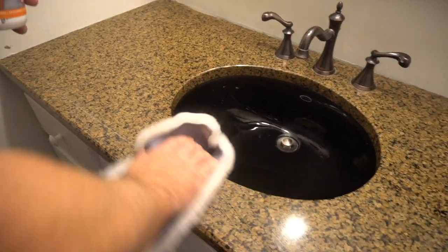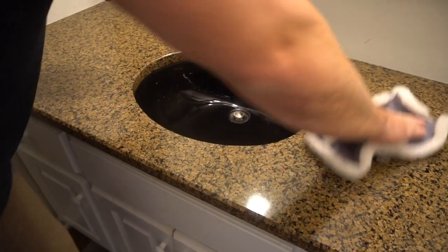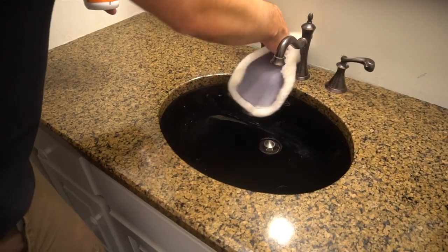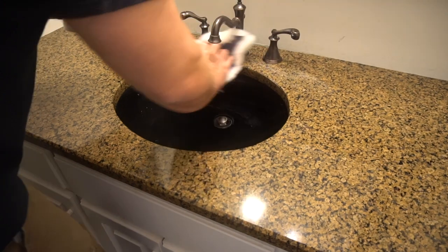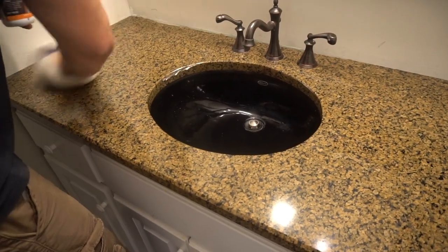Get the edges, get the inside of the sink, and this may foam up a little bit as you're using it. Don't worry — we'll come back and wipe off any excess that you get on the water faucets. You can see it kind of foams up, but just make sure you go over it. We're going to do two coats.